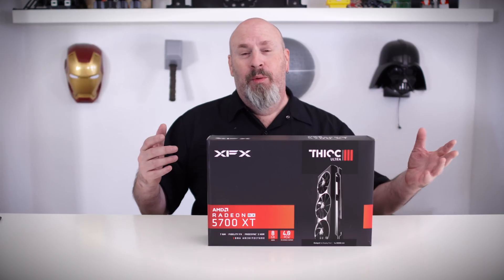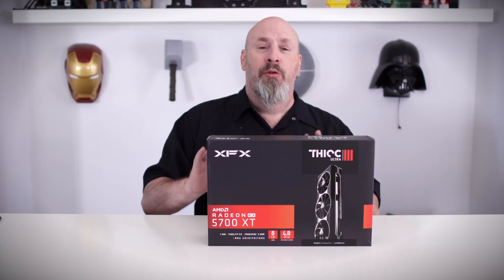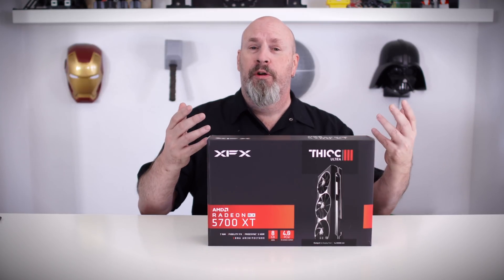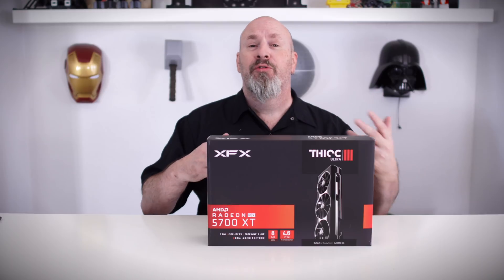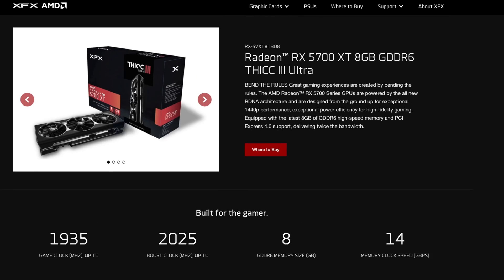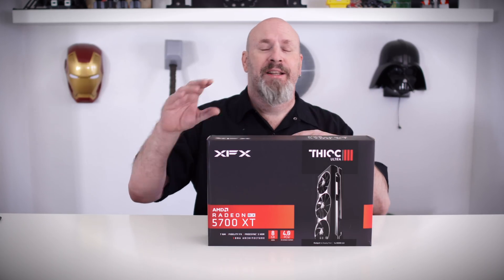There are really only two differences. This particular card has three fans, which allows it to run cooler, and it also has a higher base clock and boost speed. The base clock speed is 1935 MHz and the boost clock is 2025 MHz. Those are the differences.